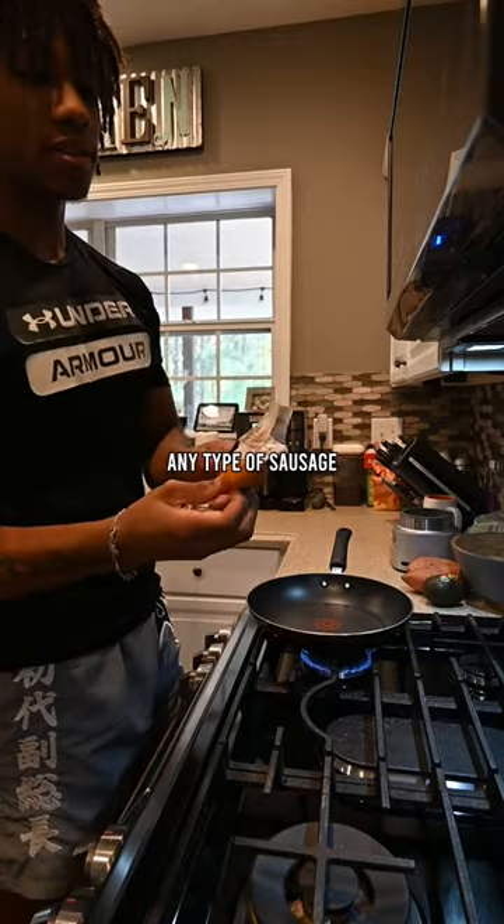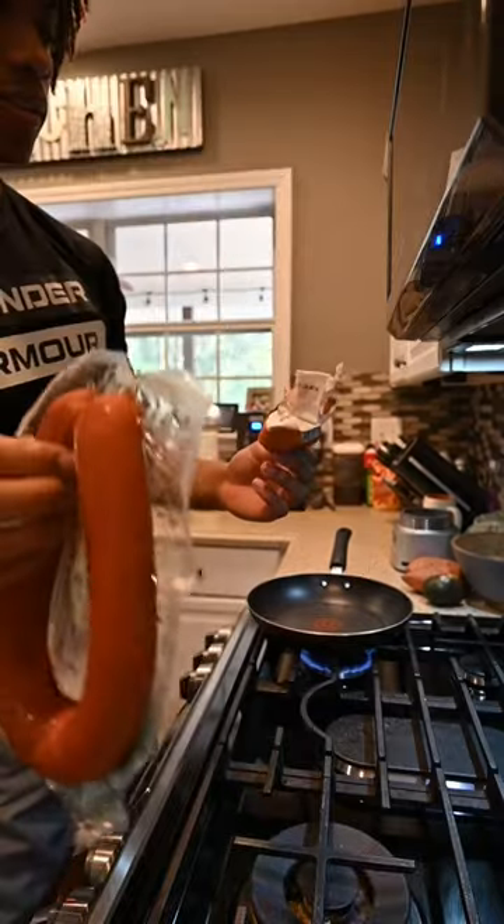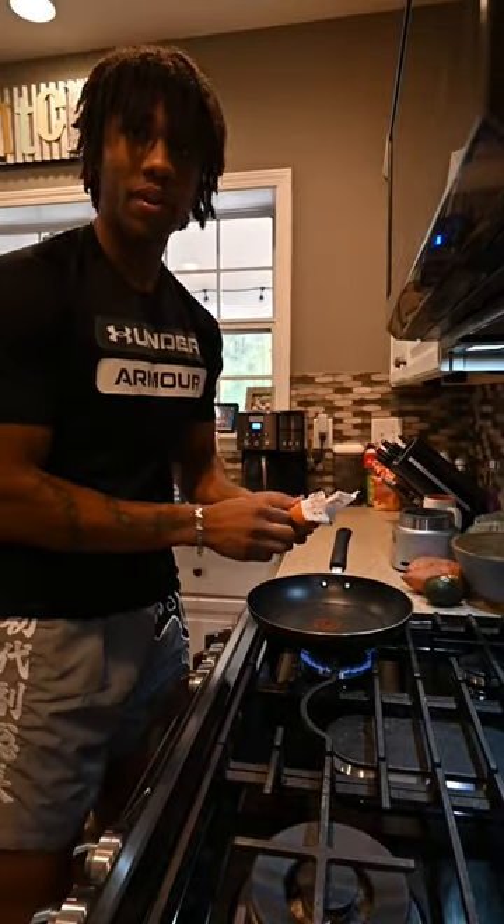I'm gonna be using two different types of sausage. This one's raw, and I'm gonna put this one in first. I'm also using turkey sausage, which is already cooked, so since it's already cooked, I'm gonna put it in after I put in everything else.